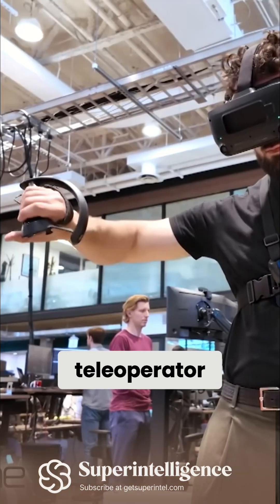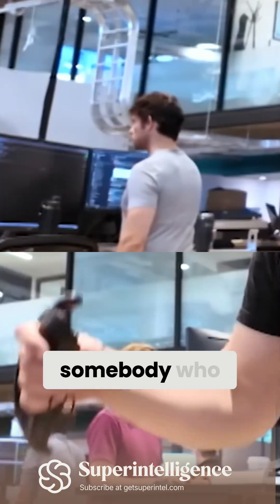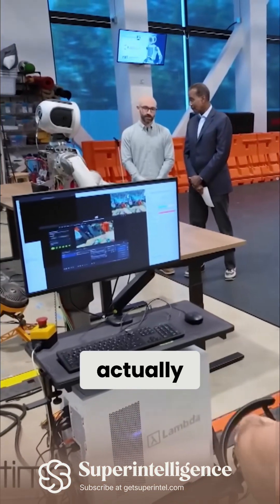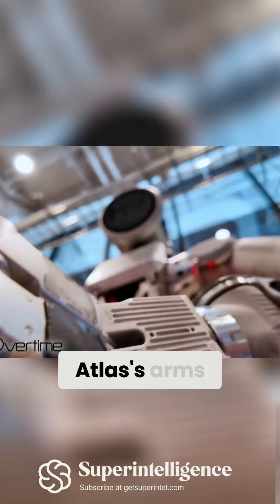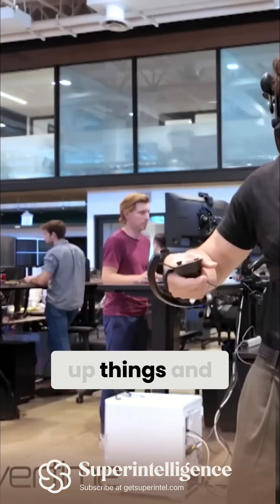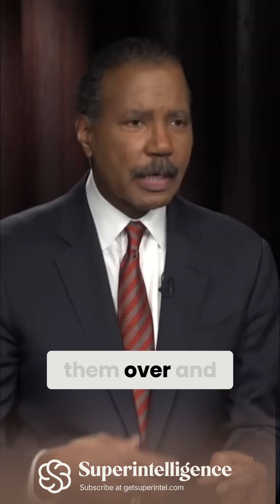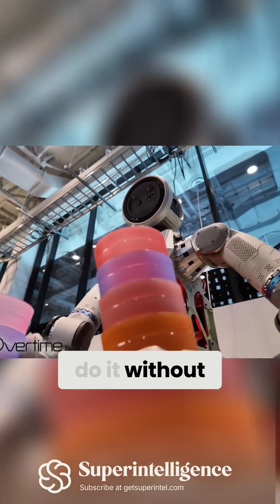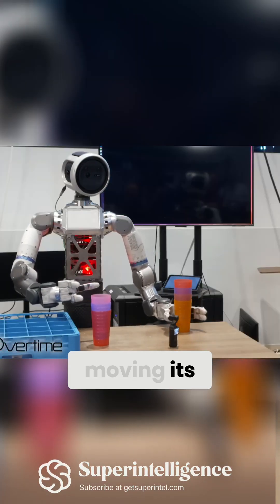We saw one — they used a tele-operator, somebody who is standing beside Atlas, actually controlling Atlas's arms and hands to pick up things and move them over and over again, until Atlas can actually do it without the tele-operator moving its hands.